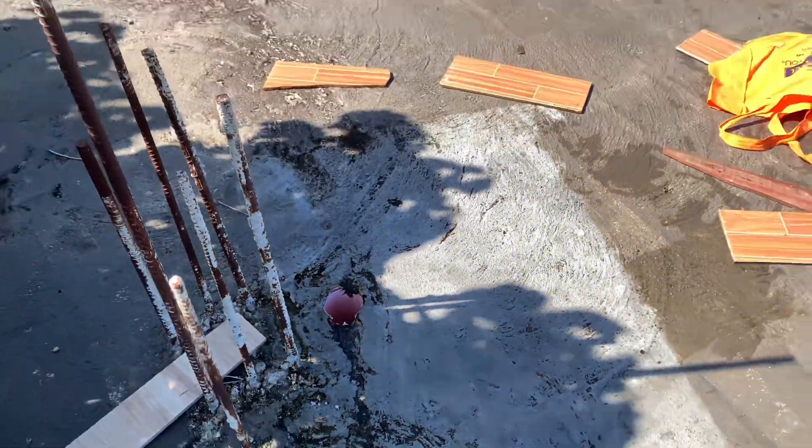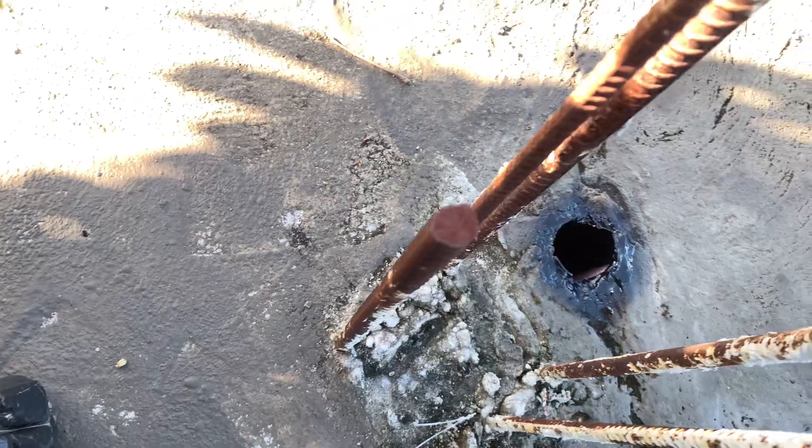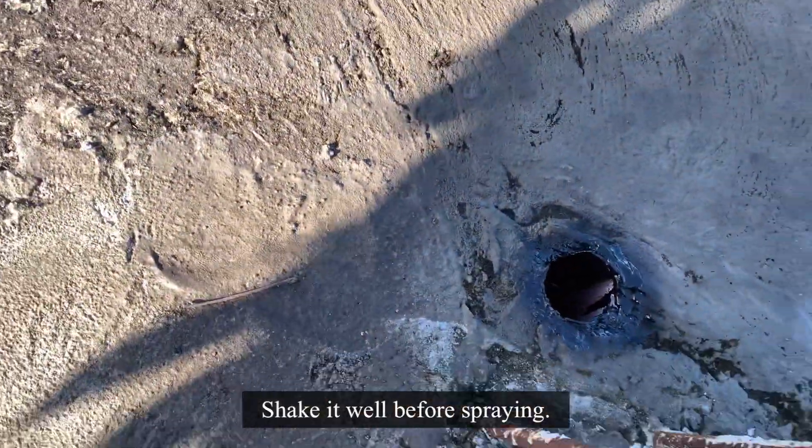Please make sure the surface is dry before spraying, and put on gloves as it's hard to remove from your hands. Shake it well before spraying too. Let me spray around the hole and inside it as well.